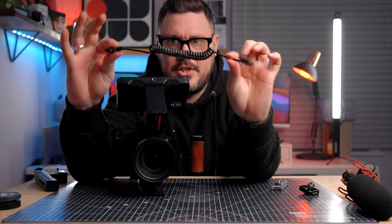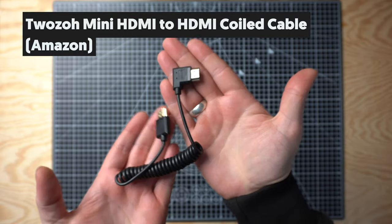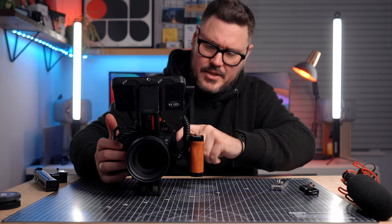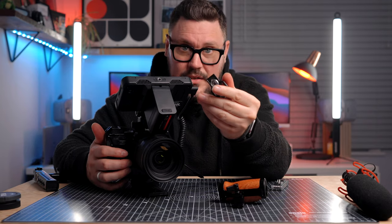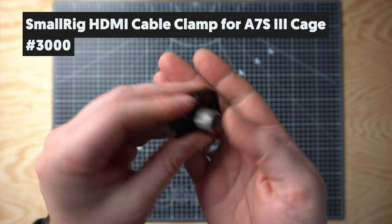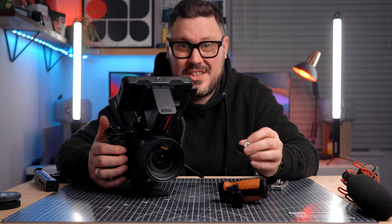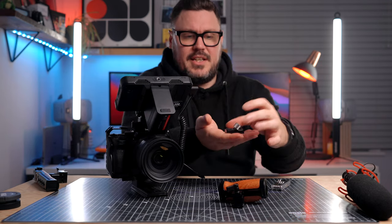So the side handle slides on like so and then just simply tightens up — super quick and easy to put on. That means that if I'm holding the right hand side of the camera with my right hand and then the left hand side I can hold with that handle, tuck my elbows in, and I can get some really steady shots. Next up, I do like to use a monitor wherever possible. So I've got the Atomos Shinobi, which is a 5.5 inch monitor, super bright, really nice loads of focus and exposure assistance tools in there. I love using the false colour on this monitor and it uses just the NP-F battery — I've got a fairly chunky NP-F battery in there which lasts incredibly well.